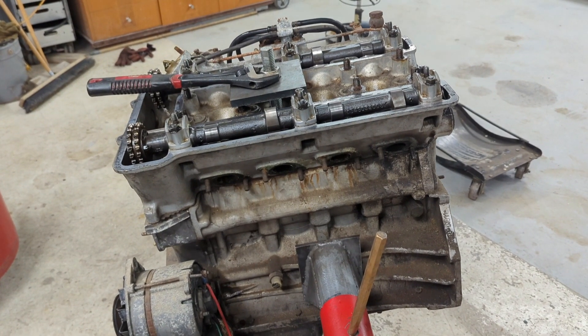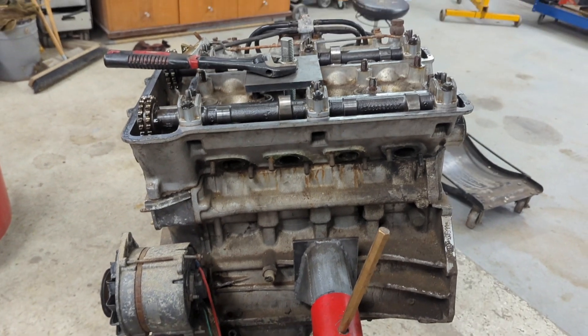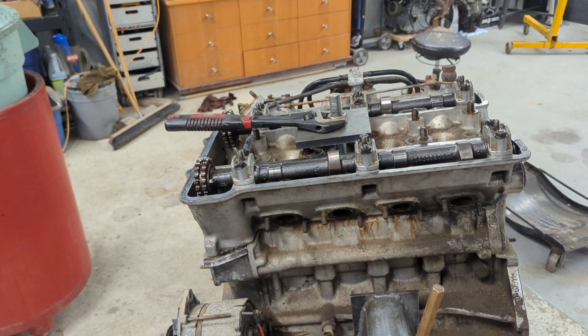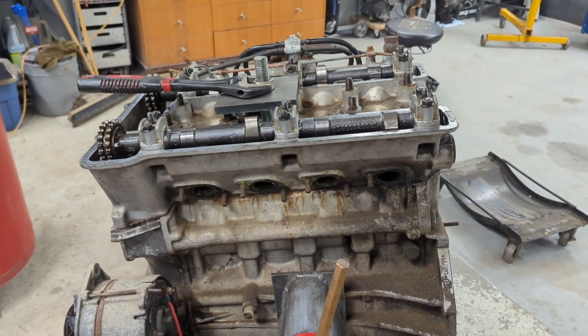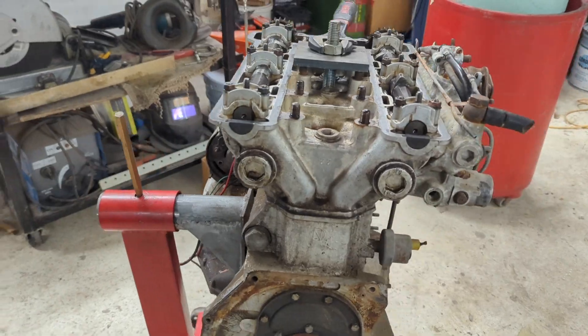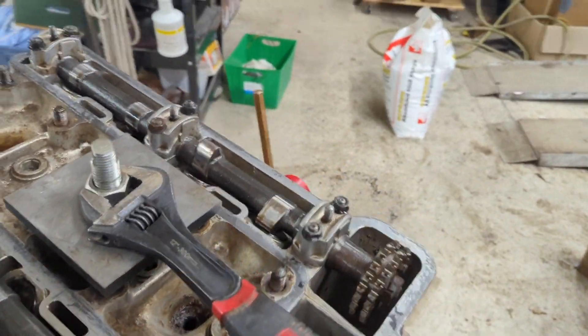So I'm stripping apart another engine to get at the crank. The other one we found was actually a machined-over one — not that that's too bad a thing, we have bearings for that. But if I can find one without, I think I'll use it. So I've got my handy-dandy tool here, see if we can't get this to crack.